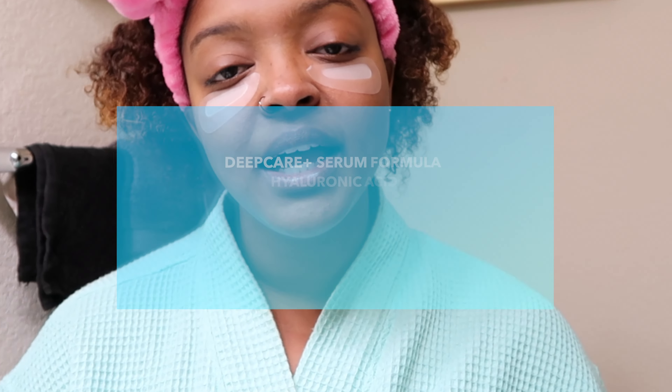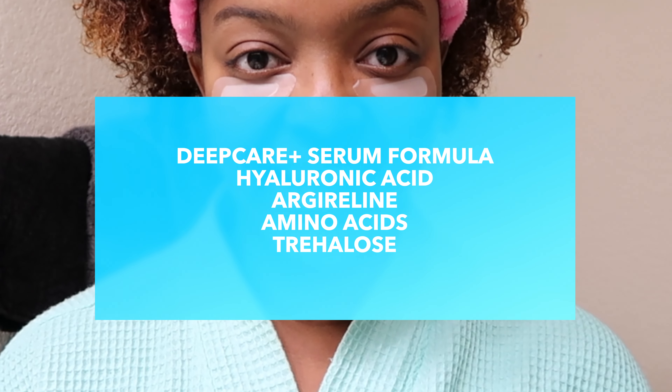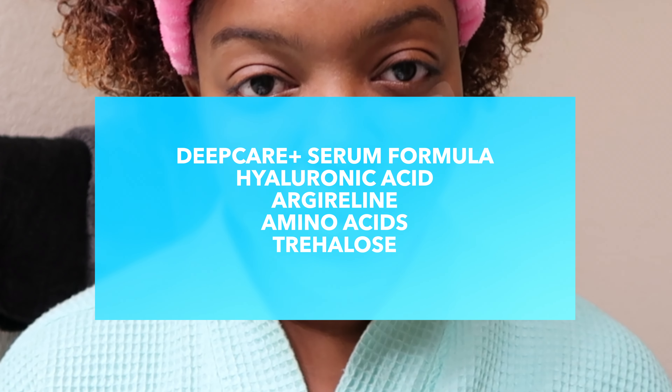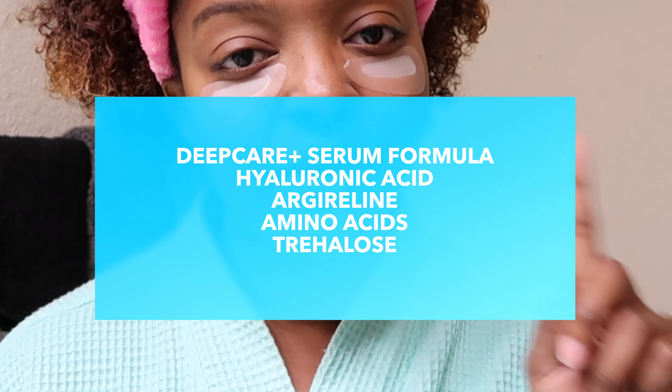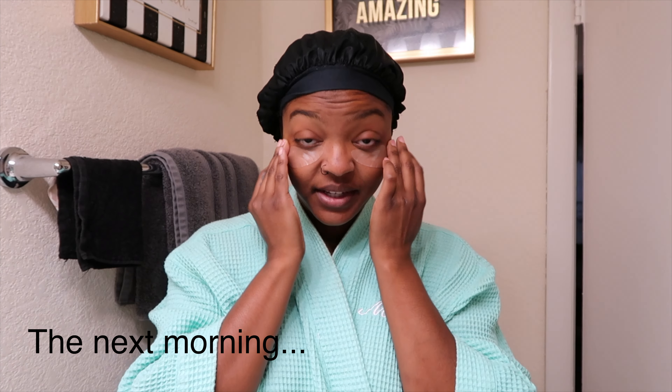What's in the formula? It has hyaluronic acid, argireline — I'm probably butchering that word — amino acids, and trehalose — probably butchering that too, but it's on screen so check it out. The main ingredient is hyaluronic acid, and I love anything with hyaluronic acid because it helps trap in everything needed to make your skin look plump, good, and refreshed.